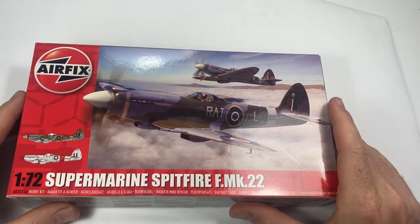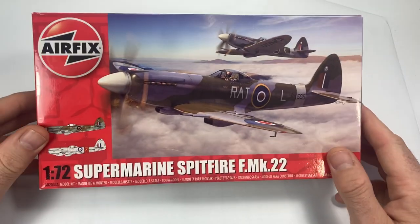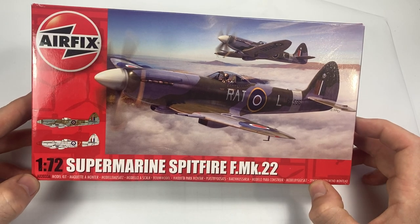Hello everyone, welcome back to the channel. Here we are with a review of a new release from Airfix.